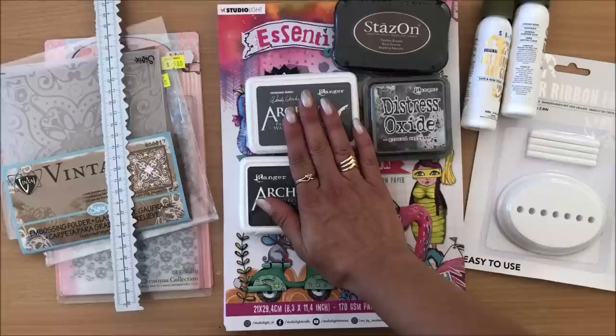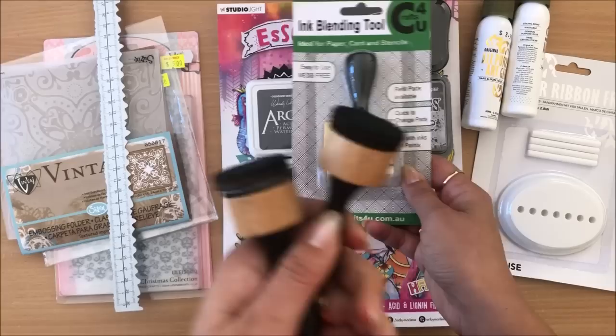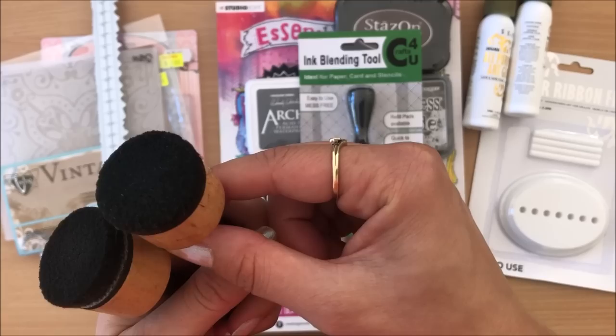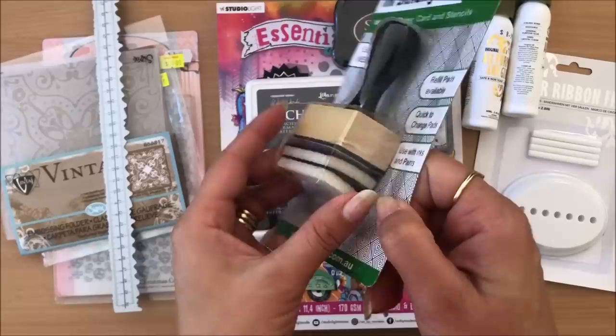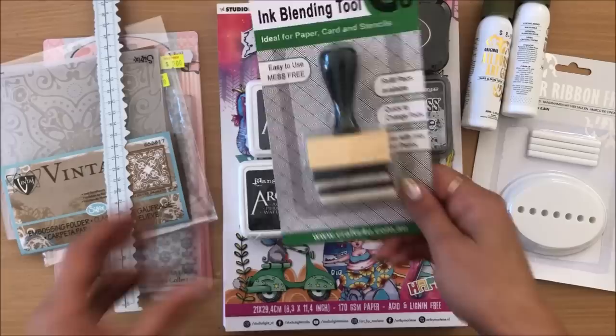Moving along, I got this ink blending tool. I want to see how it differs from the ones I'm currently using, which are three, four, or five years old and I haven't changed the pads at all. What I'm finding now is that little bits of sponge are falling off and smudging my page. So I thought I'd get a new one — I went with this bigger size to see how I like it.